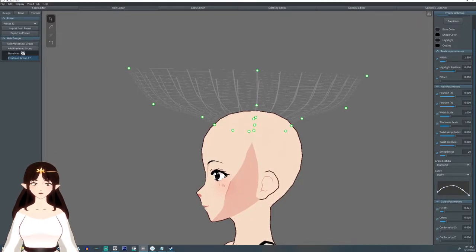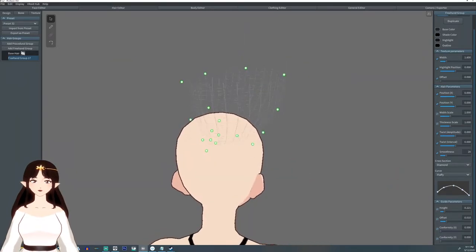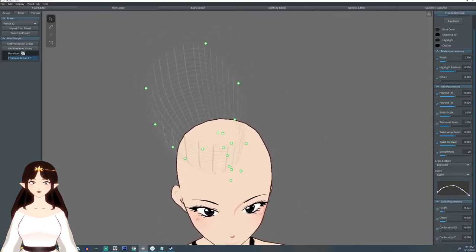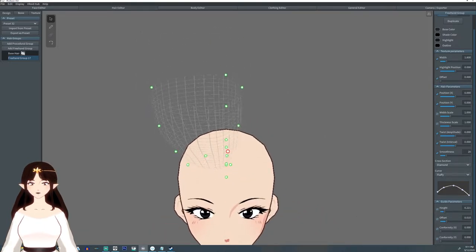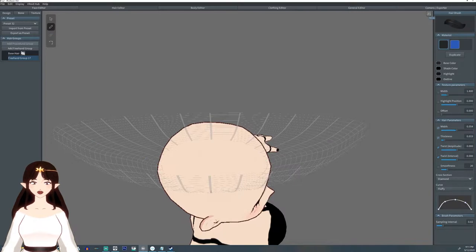I'm just going to adjust some of these points, pull it down more around here — it's not going to be this spike. Just make a little mohawk. All right, perfect. It's pretty close to the center of the head.